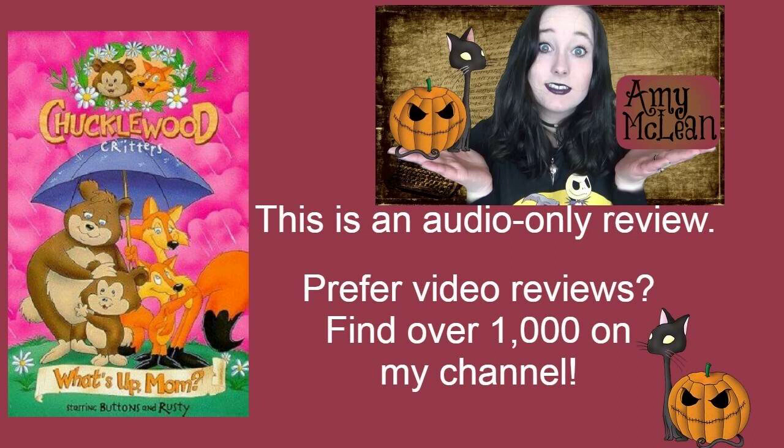I thought this was a sweet story — very moving, beautifully animated, and ultimately an absolute delight. If it sounds like it would appeal to you, if you're already a fan of Chucklewood Critters but haven't seen this one, or if you're just looking for a sweet animation, I'm very happy to recommend What's Up Mom.